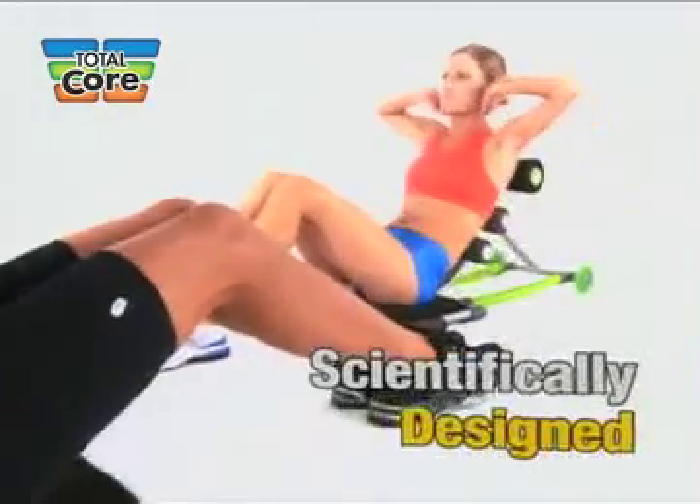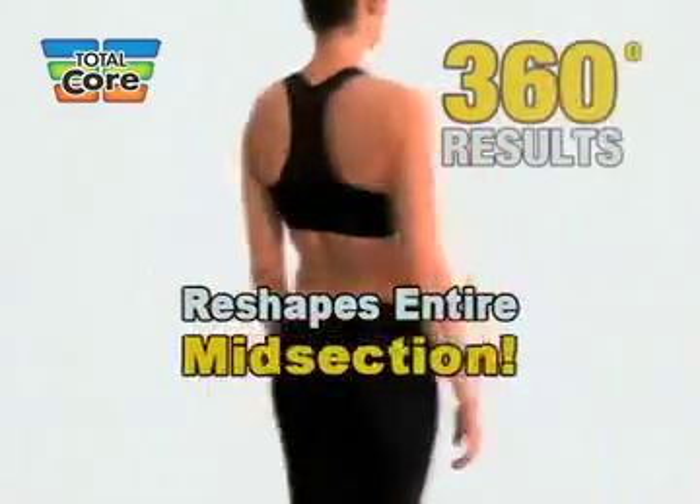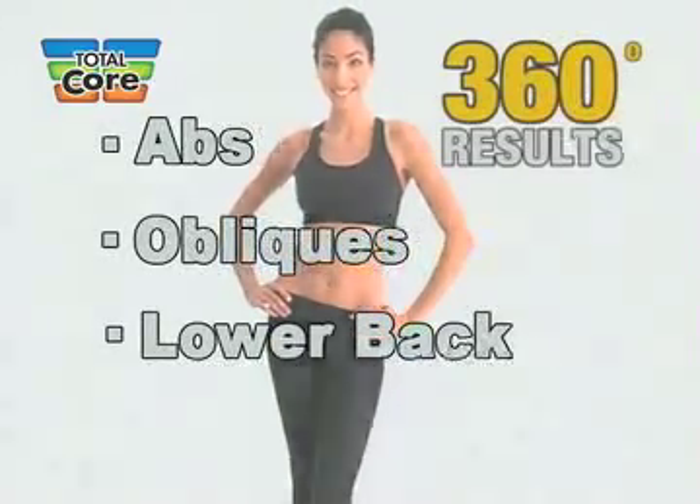Total Core is the first scientifically designed target training machine that reshapes your entire midsection — 360 degrees around. Abs, obliques and lower back, all at the same time.